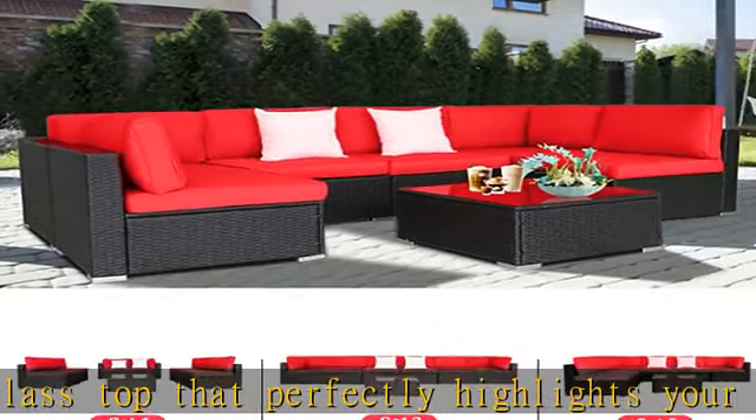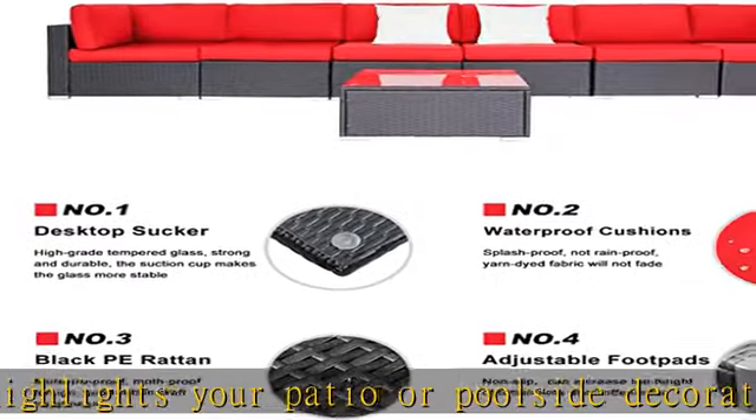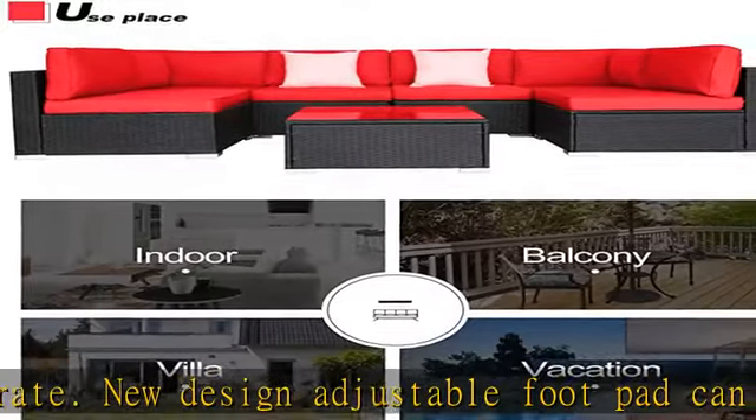The removable tempered glass adsorbs four suckers to enhance bearing capacity, easy to clean and very convenient. Foot screws keep the sofas stable with super wear resistance. Crafted with high quality black rattan and powder coated steel, both durable and easy to maintain. UV protected cushion covers are water resistant, not rain proof, and machine washable.